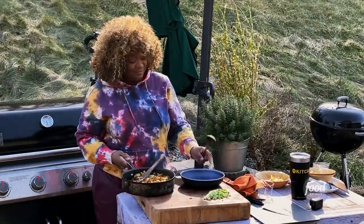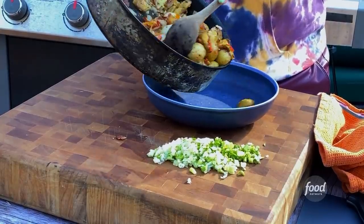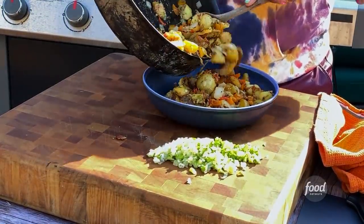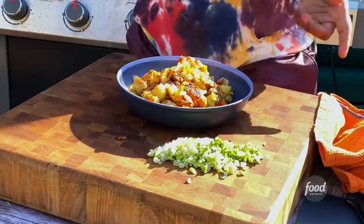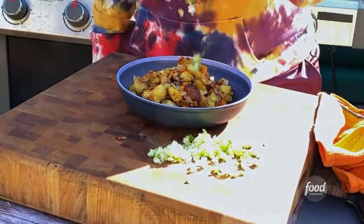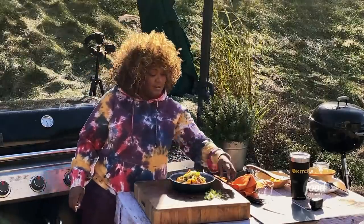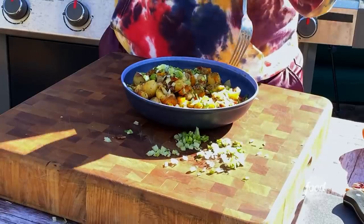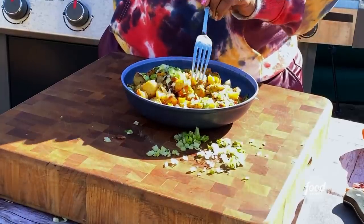Get these out right into a serving bowl. Look at that — so colorful, cheesy goodness. Doesn't get any better. Hit it with the scallions. Is this Instagram worthy? What's really bringing it together is that steak seasoning — that texture crunch you're getting from the onions and the peppers.